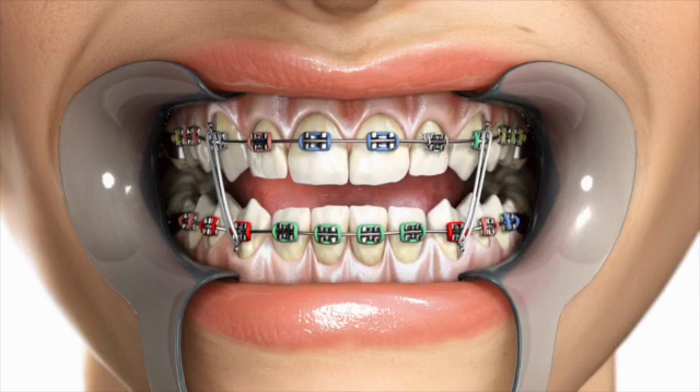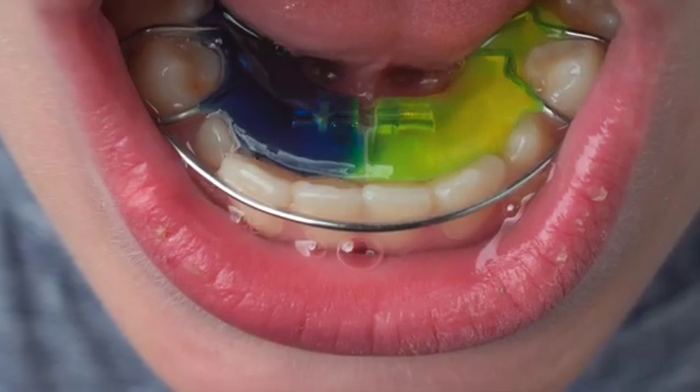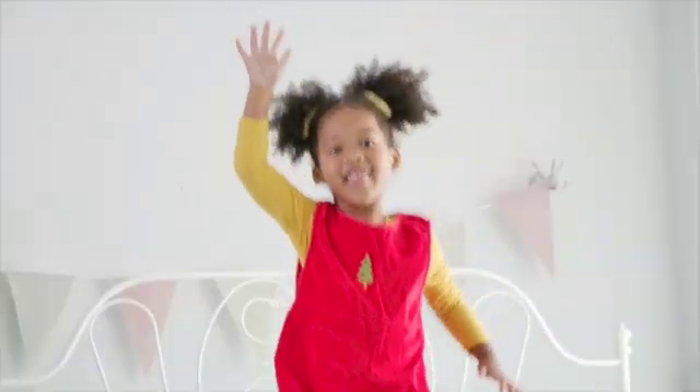The other option would be to keep all teeth in and expand the upper and lower jaw in order to grow more bone and create more room for all the teeth to align. So which is better?